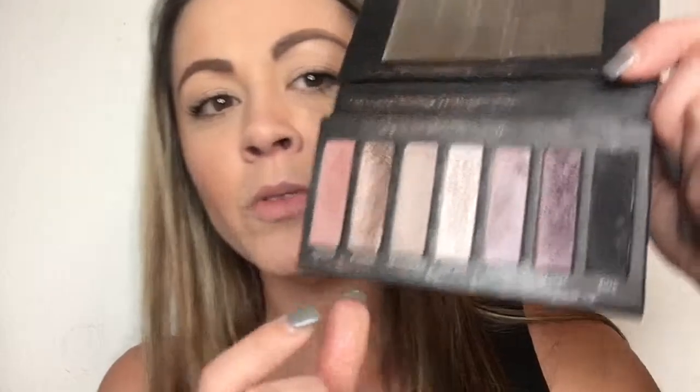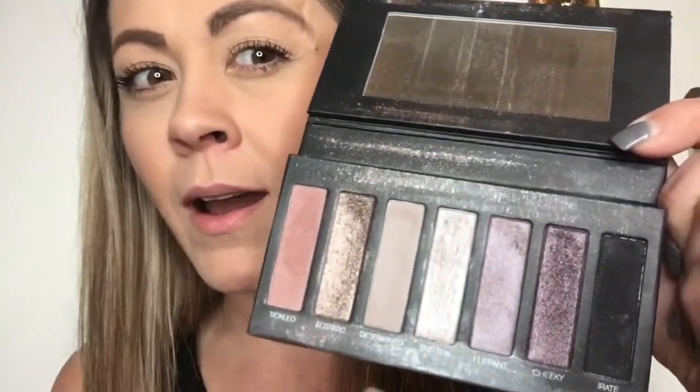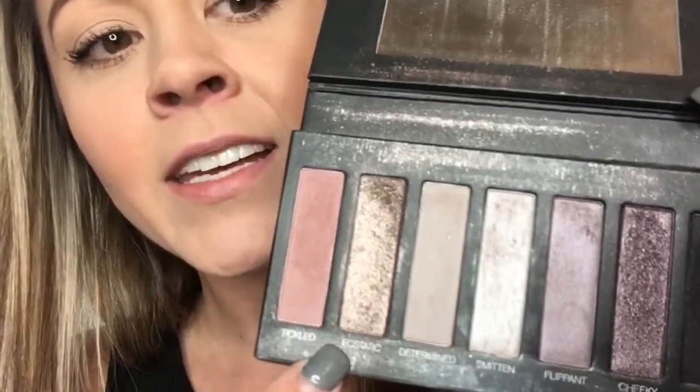It's been a super crazy busy day as usual with three kids, but quick mommy makeup! I'll show you how to use palette number three. We're going to be doing a really beautiful, smoky-looking eye using smitten, cheeky, and ecstatic.